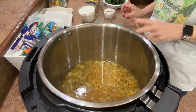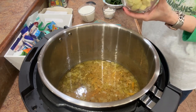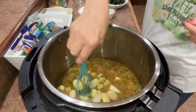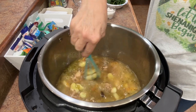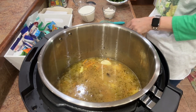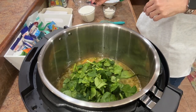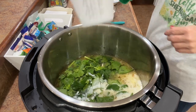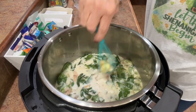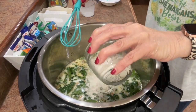We're going back to sauté. I'm going to add in our gnocchi — look at these cute little babies! Give that a quick little stir. We're adding in the gnocchi, the spinach, and the half and half. Give that a quick stir — it's looking nice and creamy and that spinach is already starting to wilt. Now I'm going to add in my flour a little bit at a time so we can get it incorporated with as few lumps as possible.